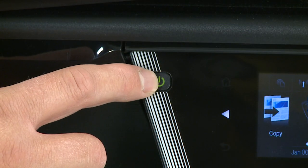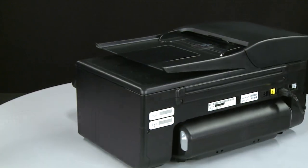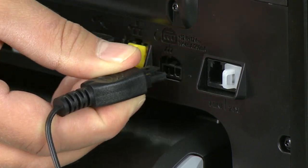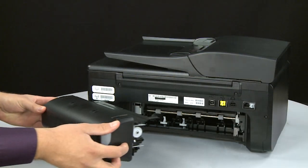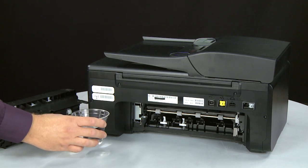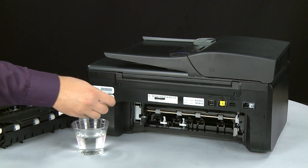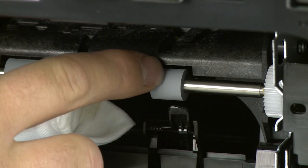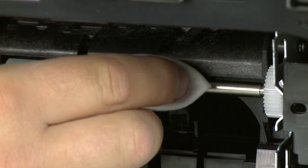Press the power button to turn off the printer. Turn to the back of the printer and disconnect the power cord. Remove the duplexer by pushing in the tabs on both sides and pulling it straight out from the printer. Clean the rollers visible in the printer with a clean lint-free cloth lightly moistened with water. The cloth should be damp but not soaking wet. Wipe each roller starting on the right side and wiping to the left. Use your finger to turn the roller up as you finish cleaning each section.